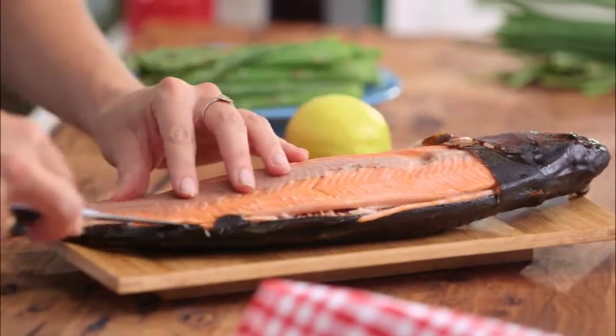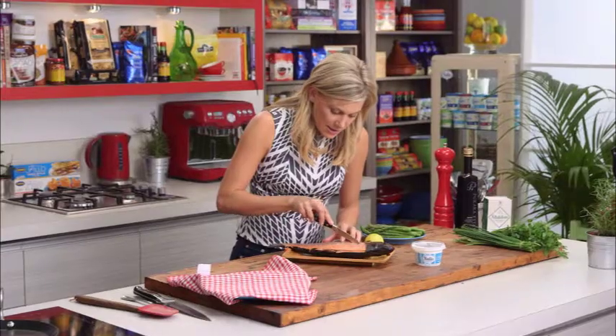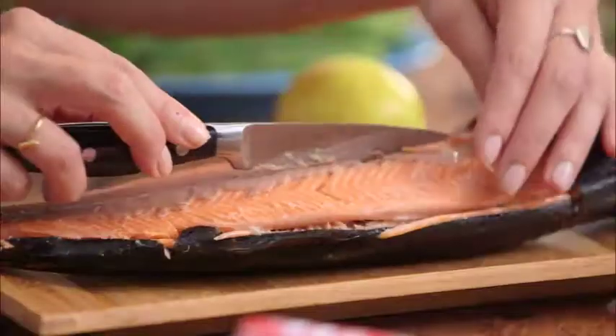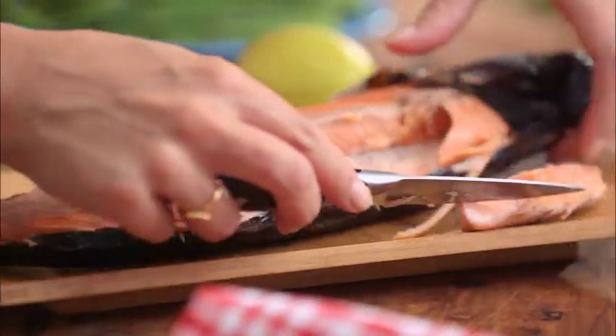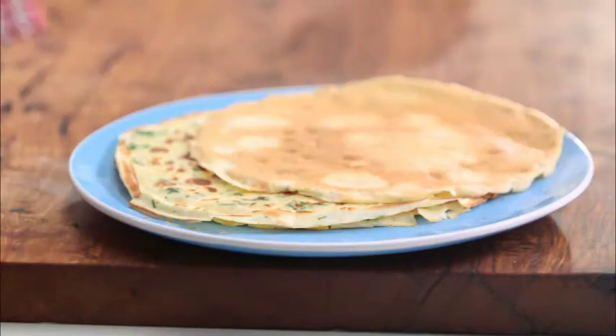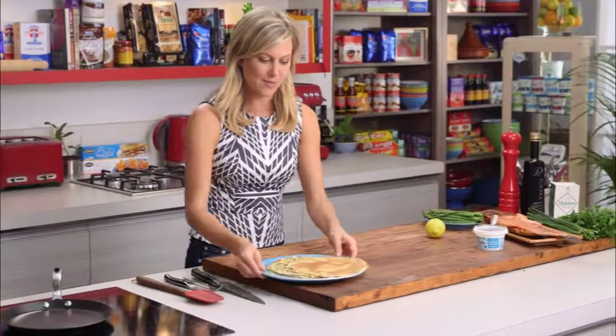Cut straight down the center and that should come away very easily, just like that — look at all that meat there. Let's wrap these crepes up; I'm just going to place them on my clean board here.